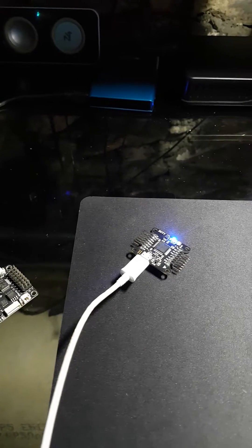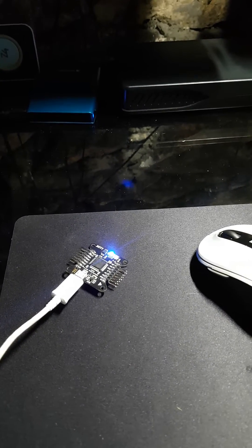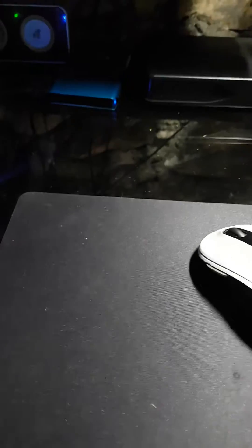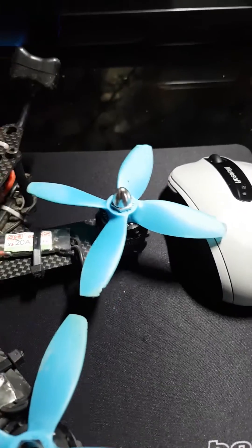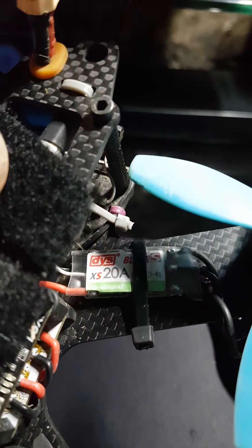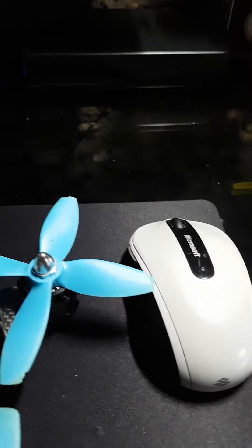On all my quads I'm either running, if it's a bit of a budget setup, DYS ESCs — BLHeli or BLHeli-S — which I never seem to get a problem with. They've been brilliant the whole time. The ones on my little Lumineer 180 — excuse the battered props, it's been through a bit of a beating — are XS 20A DYS BLHeli-S ESCs. Absolutely brilliant. They do their job perfectly.